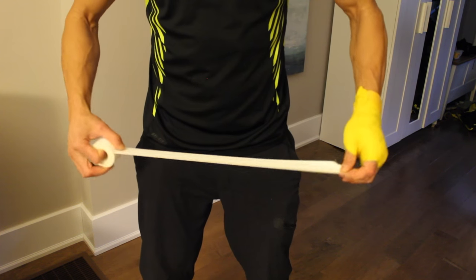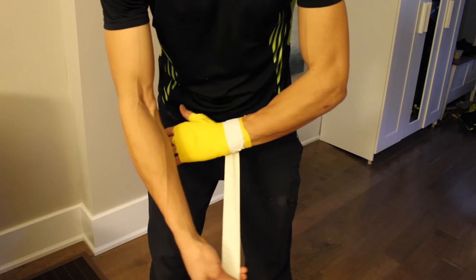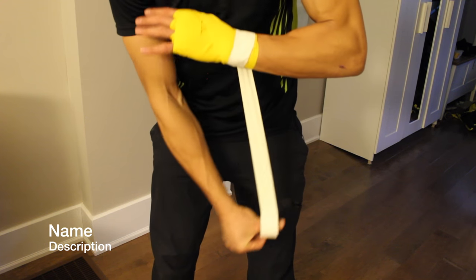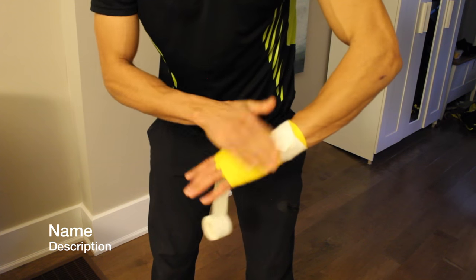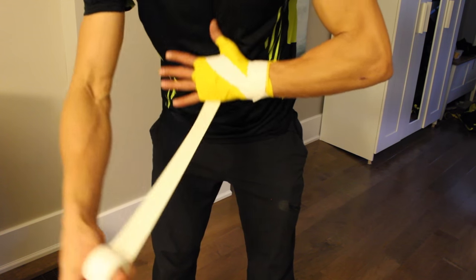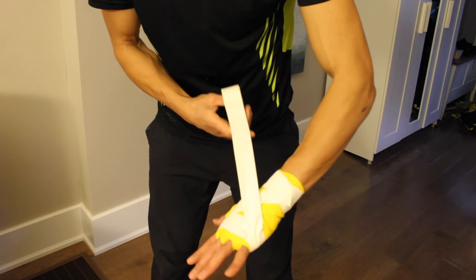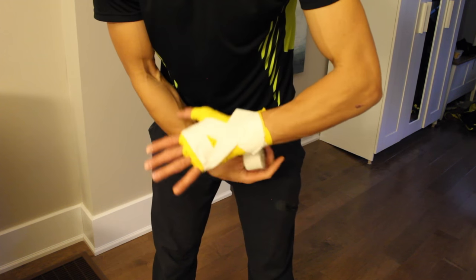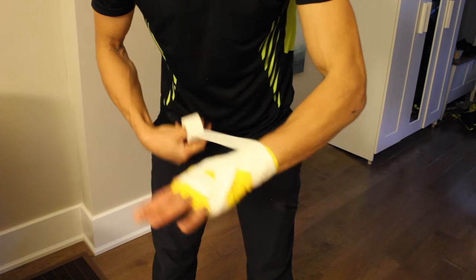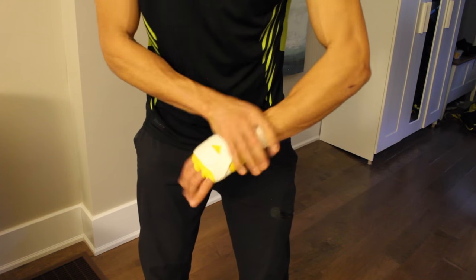Once that's done, take your hockey tape and get a nice chunk out for the first piece. Wrap it around the bottom part of your wrist, lock it in, and make sure it's snug so it doesn't slip. Pull some more out and snug it up. Keep your fingers wide and wrap once around the hand, then come down to the wrist again. Finish off by making one or two laps around the wrist and snug it up nice and tight.